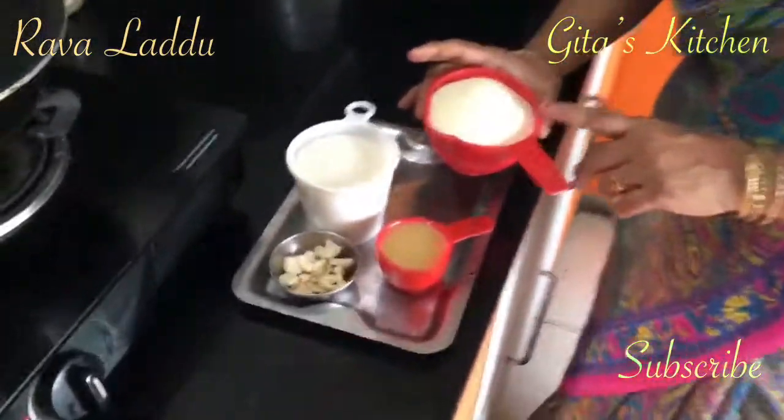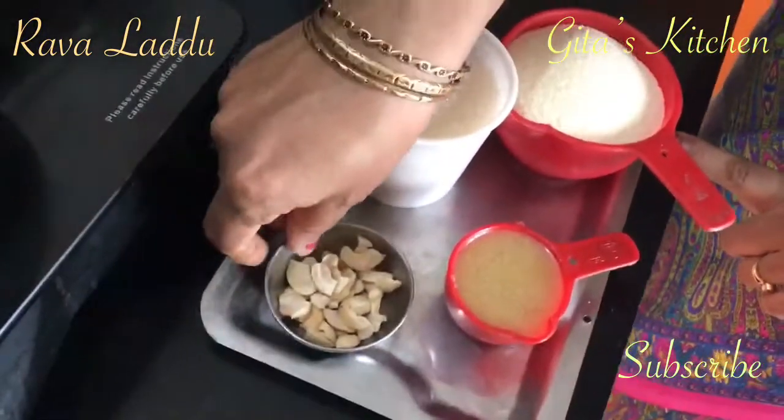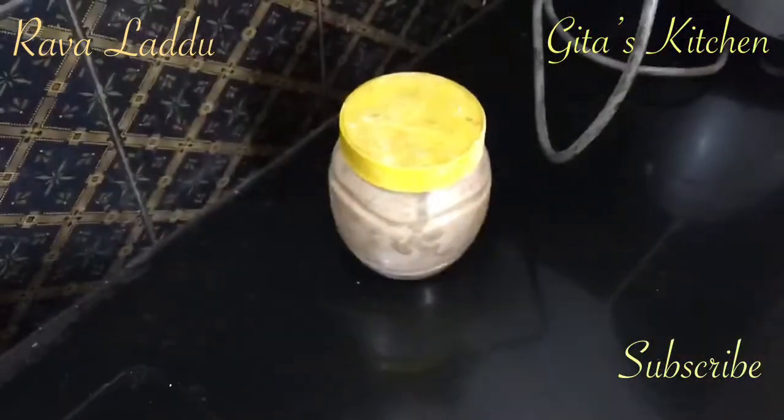It is the same thing. I have taken 1 cup of Suji or Rava, equal quantity 1 cup of sugar, a few cashew nuts broken into bits, quarter cup of ghee, and a little bit of cardamom powder for flavouring.